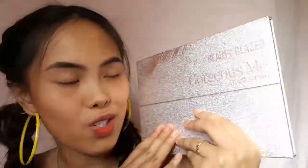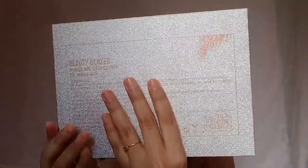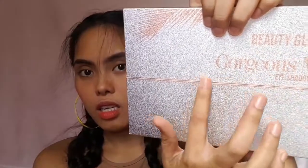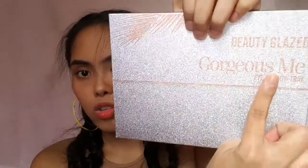It looks so gorgeous! The brand is Beauty Glaze — I don't know if you can see it — and it says here 'Gorgeous Me Eyeshadow Tray.'